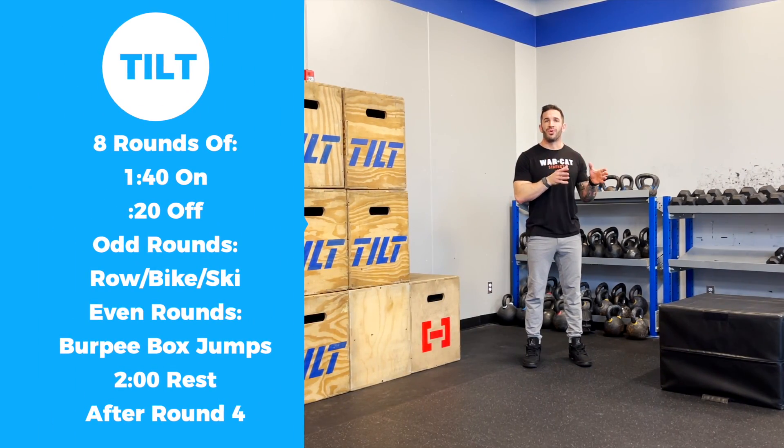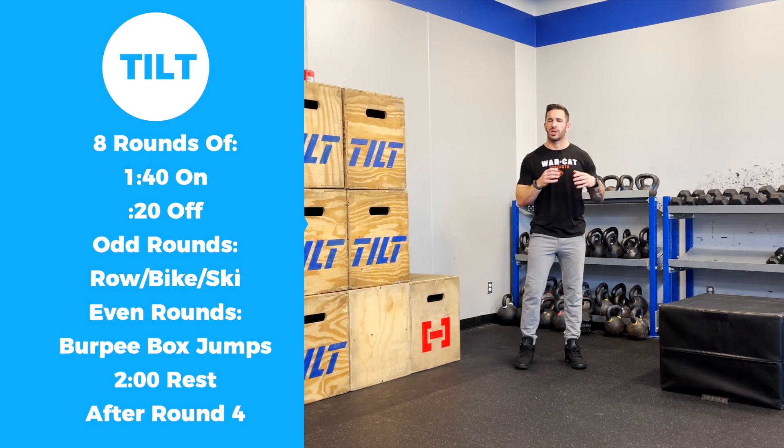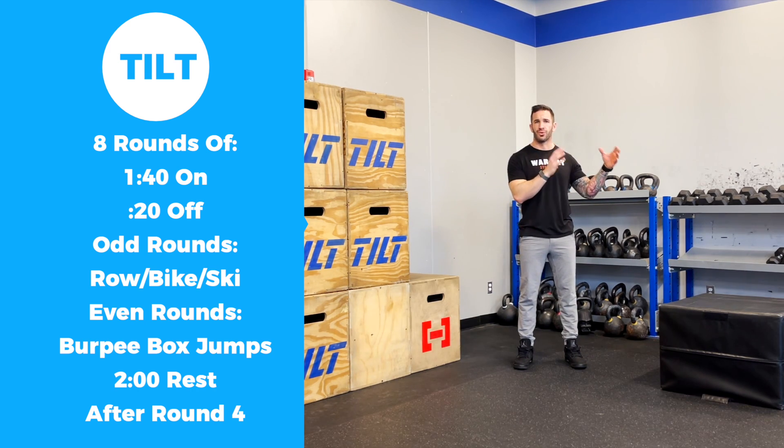Today's workout is 140 seconds on, 20 seconds off, eight times through. We're going to be alternating between road, bike, ski, and a burpee box jump. After the fourth round, we'll take a two-minute rest.